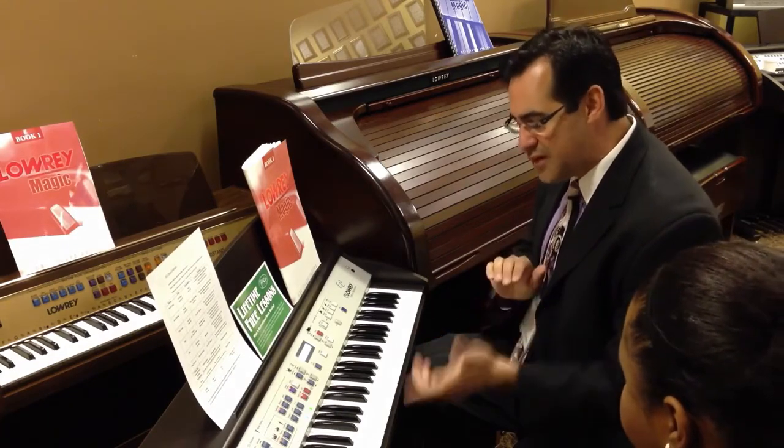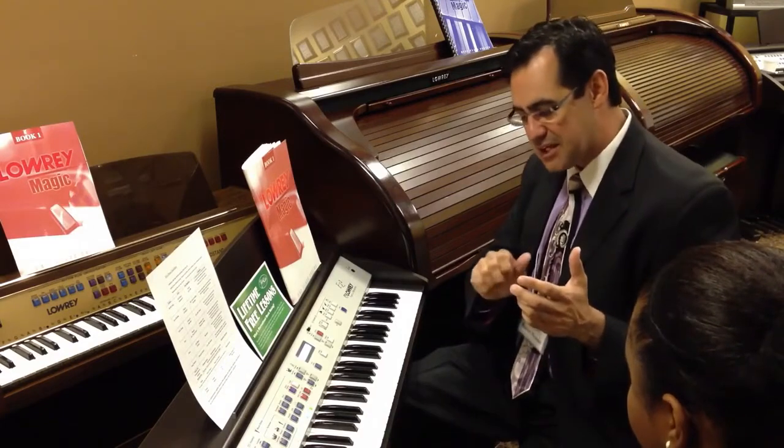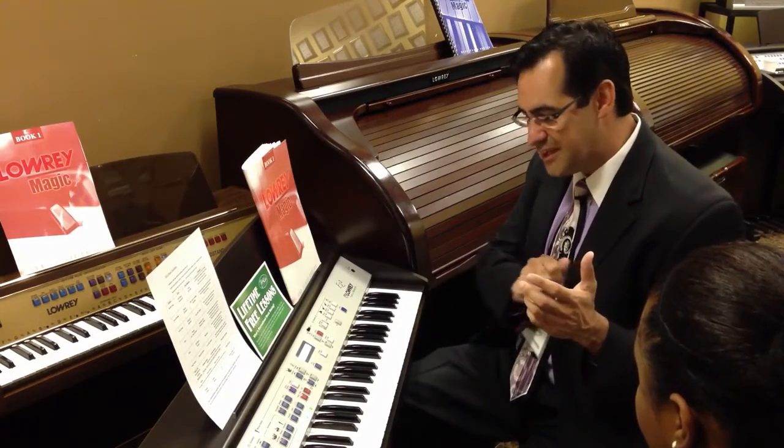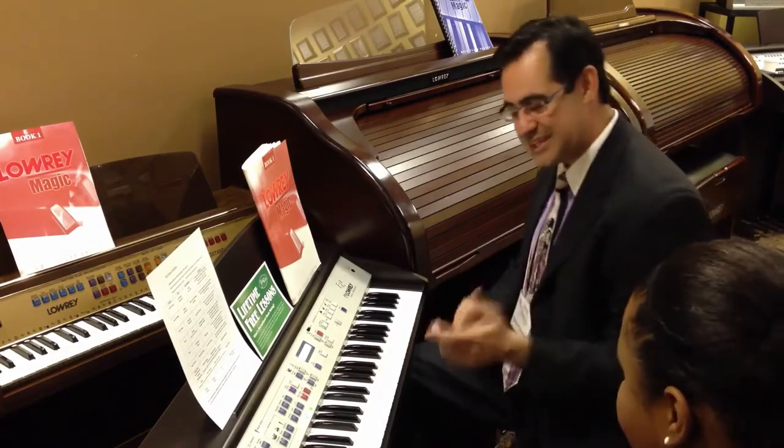And when you hear this, you're not only going to hear the Count Basie Orchestra, but you're going to hear this trombone. It's going to be like having Tommy Dorsey here performing along with us. Listen.